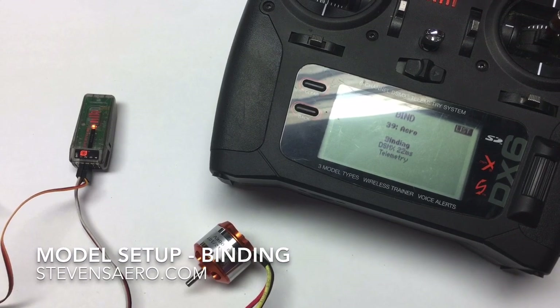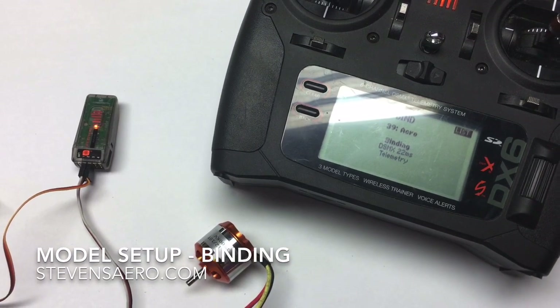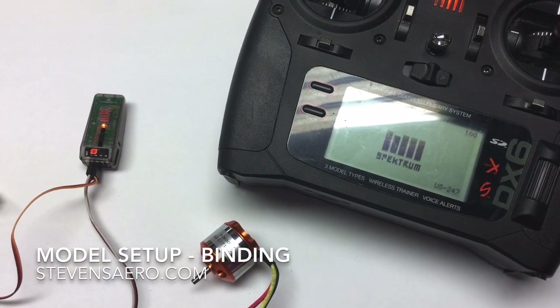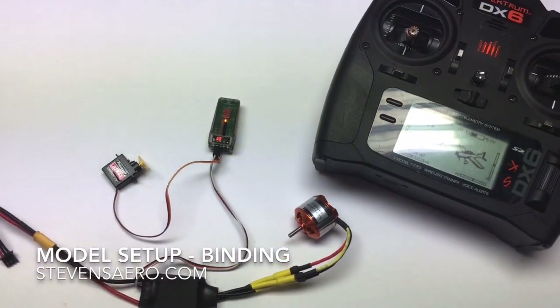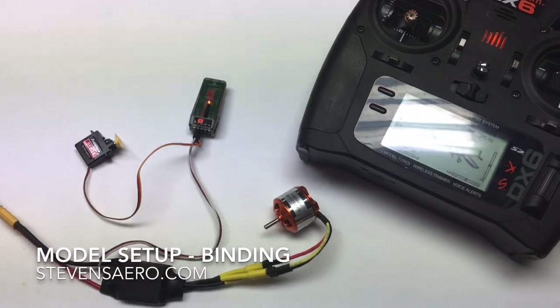Binding. DSMX 22 milliseconds. Telemetry. Bind complete. Once you get to that point, go ahead and unplug the flight pack battery and turn off the transmitter.